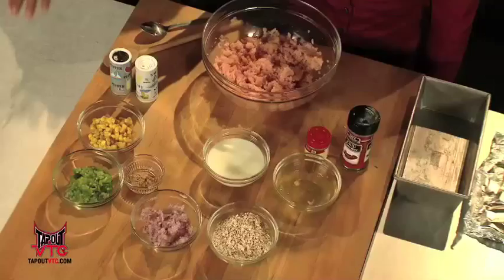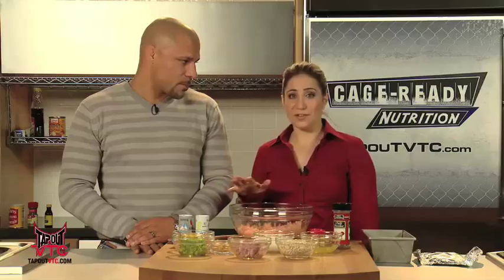Well, until you try it, just hold your judgment. So we have a pound of ground turkey breast here. Now, be very careful because in the markets, a pound of ground turkey could have the skin in it, the dark meat, and have a lot of fat. So ground turkey breast only is going to give you that — I'll say like 99% fat-free.